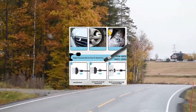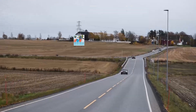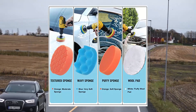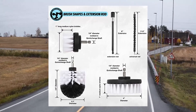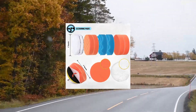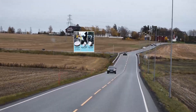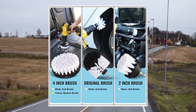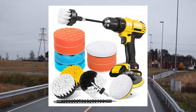K-Wear 16 PCS Drill Brush Car Detailing Kit, Car Polishing Buffing Pads Kit. Soft Bristle Power Scrubber with Extend Attachment for cleaning Car Interior, Boat, Carpet, Upholstery, Bathroom. There are 16 items in this set including two kinds of 4-inch brush, a 2-inch brush and a bulb-shaped brush. There are also 3 types of sponges with different texture, a self-adhesive disc, and two extension rods. Drill is not included.